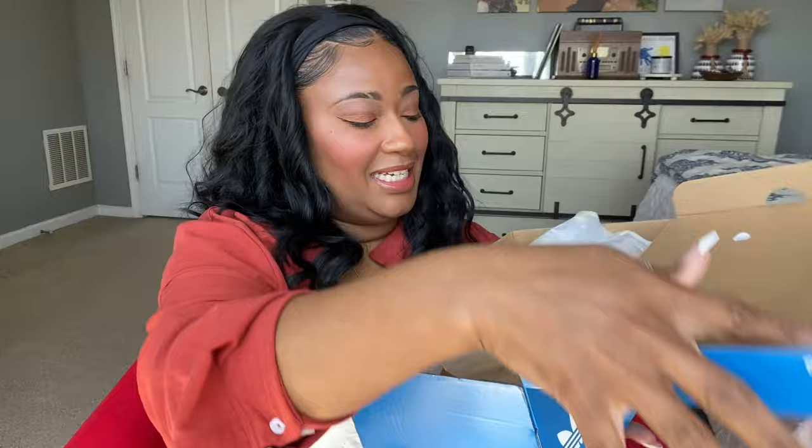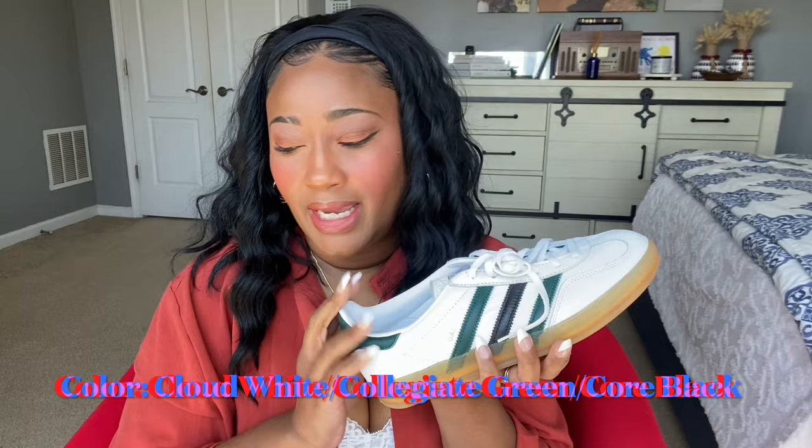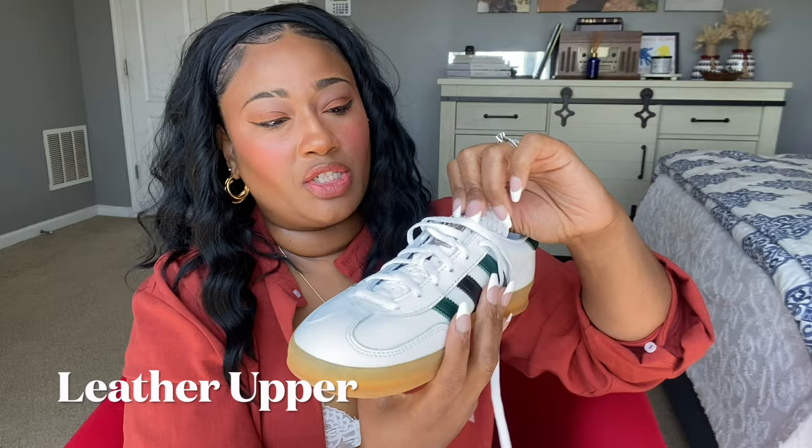These are the Gazelles and I just think they are really cute and will be great for the summer. The official name of these are the Gazelle Indoor shoes. These are a women's shoe and the color is cloud white, collegiate green, and core black — it's green here, black here, and green here. It has the gum sole, which I really like because I think it makes it a little bit more casual, and then it has the leather upper.